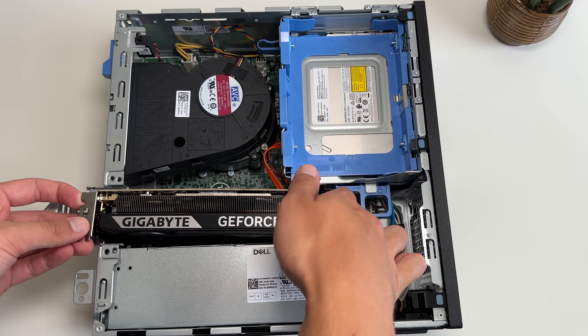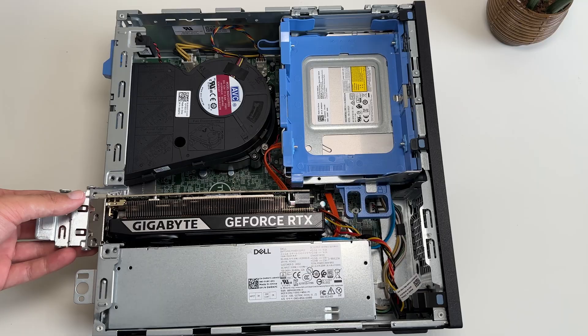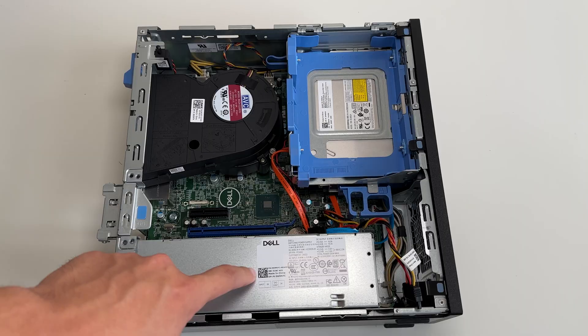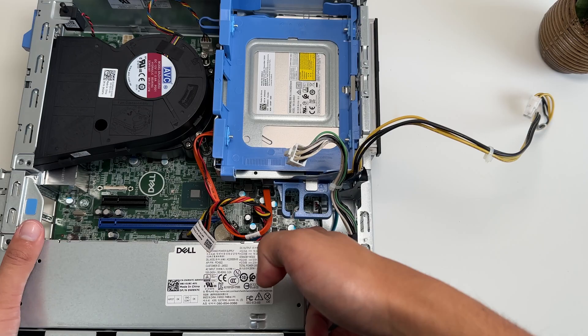Our dual-slot low-profile graphics card can fit in the top X4 slot with minimal clearance between the power supply. But in order to get more performance, we're going to plug this into the X16 slot at the bottom, meaning the power supply has to come out. So we're going to move the disc drive to the side, unplug the 6-pin and 4-pin power connectors from the PSU, then unscrew the power supply and slide it out.